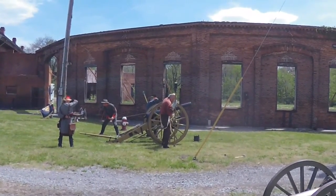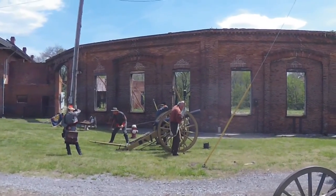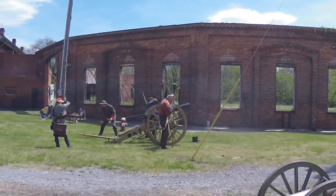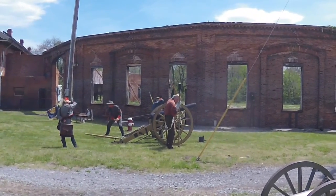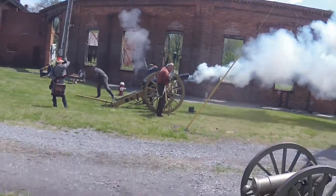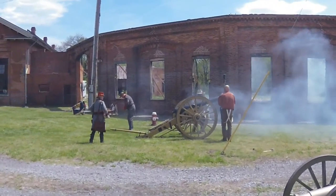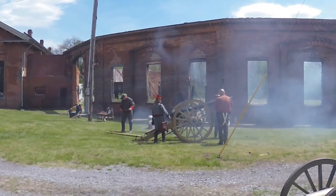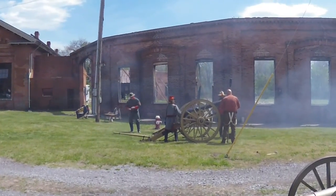We're going to let it go now, so protect your ears. Watch the end of the barrel — see the smoke and maybe some flame. Ready, fire! If you're up close at night, you can see a fireball. Stay for five minutes and I'm going to shoot this now.